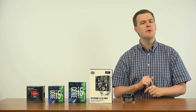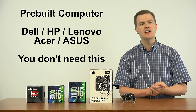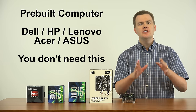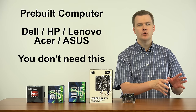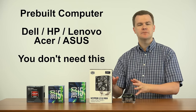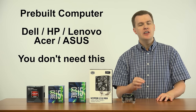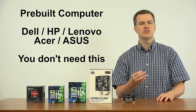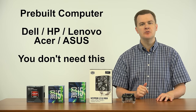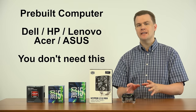If you have a pre-built computer from a major company such as Dell, HP, Lenovo, Acer, etc., this video is not for you. Your computer comes with the cooling that it needs, and there's no benefit or reason to mess with it. If your cooling solution has failed, you may need to go back to your original manufacturer, because many of those computers come with custom cooling solutions.